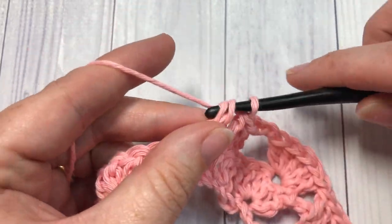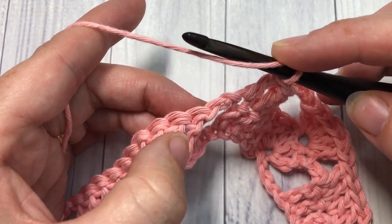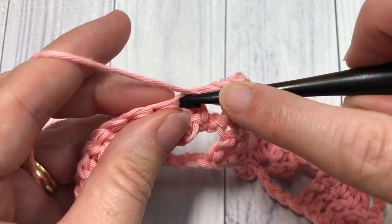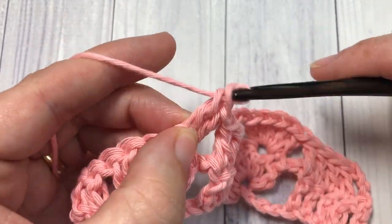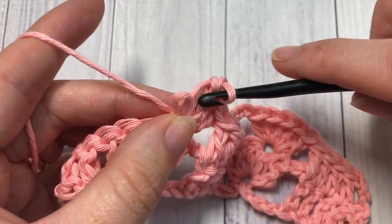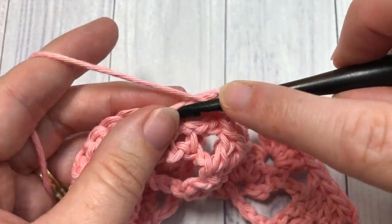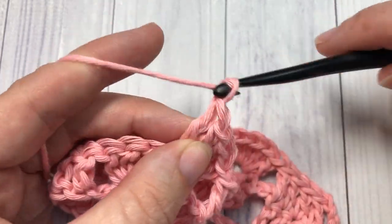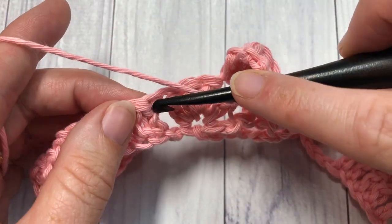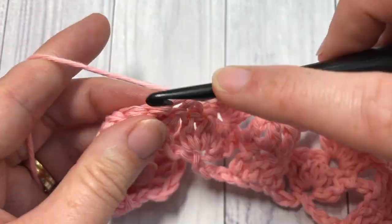Work one double crochet into each of the next five stitches. You're now going to repeat that all the way across: skip the next chain two space, skip the next stitch, work five double crochets into your next double crochet stitch, chain two, skip the next three double crochet stitches, and work one double crochet in each of the next five. Repeat all the way to the end of your row.